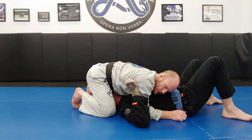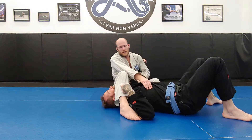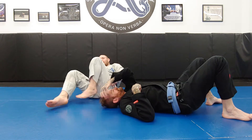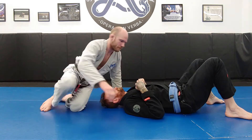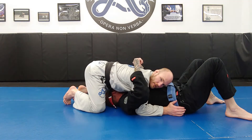There are some attacks you can do from double-unders. You can scoop this elbow and go into overhook arm locks, attacking and breaking the arm this way. That'll work, but that's pretty much your only option. So double-unders are not great for attacking, but very good for control.